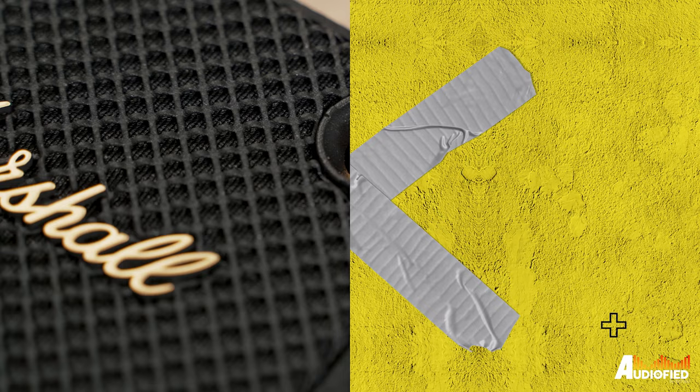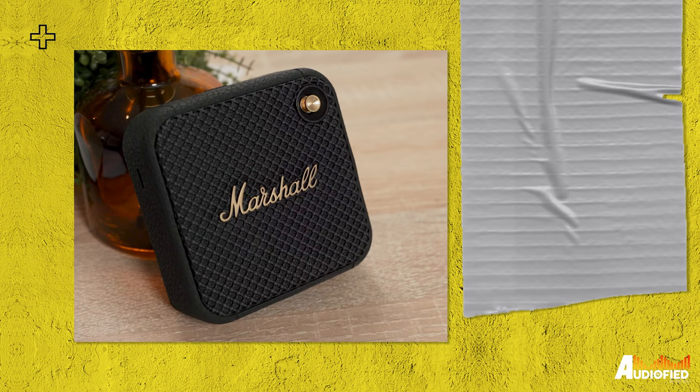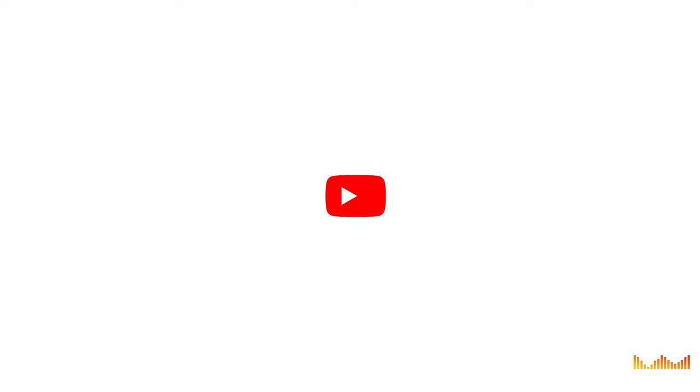If you're looking for a very compact and portable speaker, this speaker from Marshall might fit the bill — but at what cost? We have the Marshall Willen speaker with us today, and this is one of the smallest, if not the smallest, speaker from the brand.